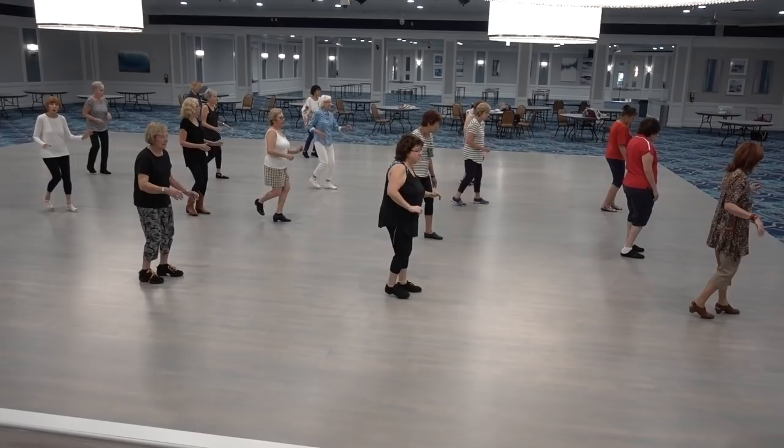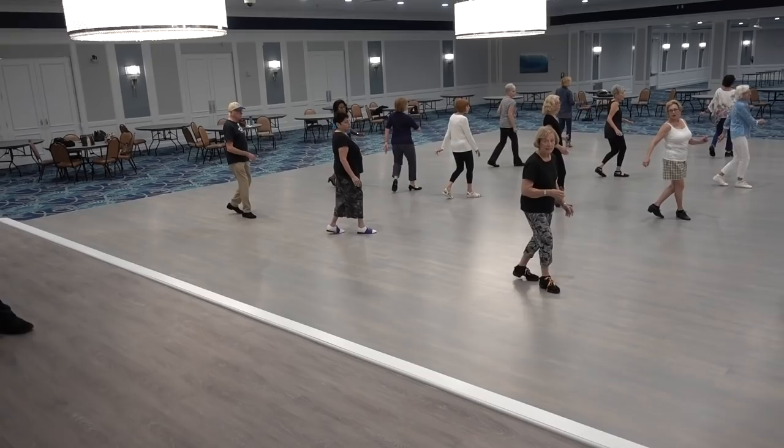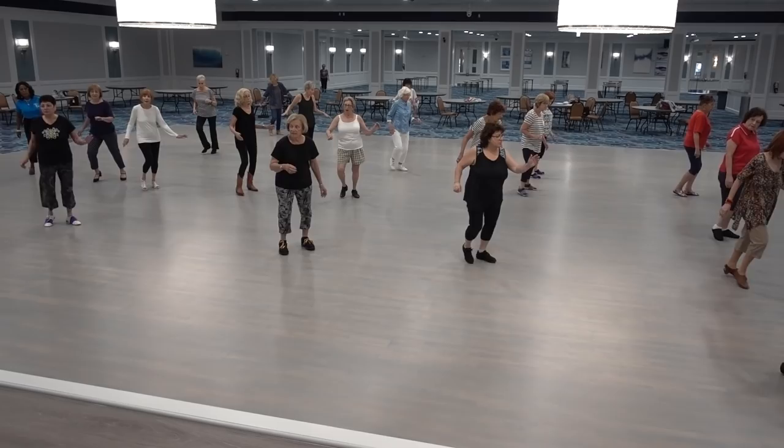Triple half. Cross side, sailor, pivot quarter. Cross side, sailor. Quarter left, turn, coaster step. Pivot right. Shuffle in quarter. Pivot half right. Base in the back. Basic. Front back. Shuffle half right. Front back and quarter. Pivot left. Cross side, sailor. Cross side, sailor, pivot left. Coaster. Cross side, turn right. Quarter.